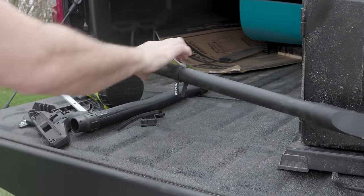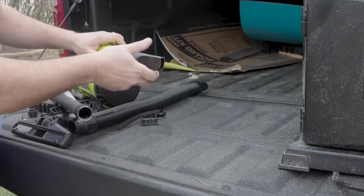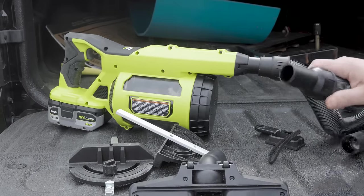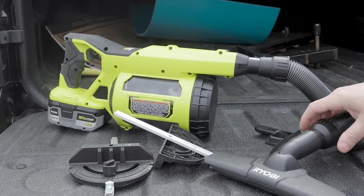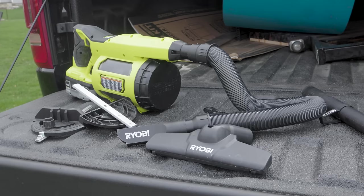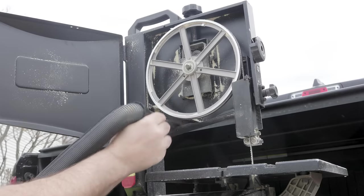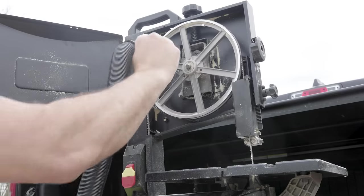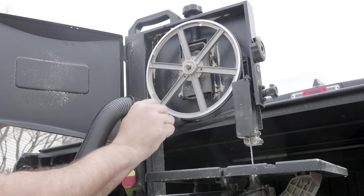What's making this thing so versatile is all the attachments. You've got the crevice, you've got the five-foot, one-and-a-quarter inch hose, you've got the floor nozzle, the HEPA filters — and everything is so easy to attach and take off. You just simply attach it and you're ready to go. I was able to get into some really tight areas and with all those extensions and adapters, it makes it easy. The power of this thing was really, really something else.